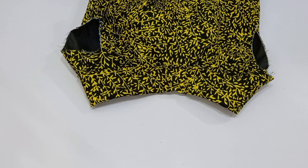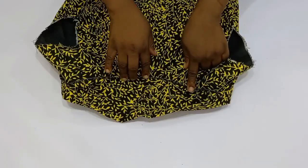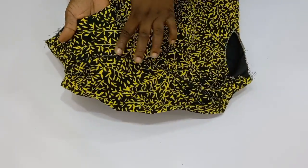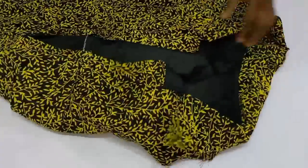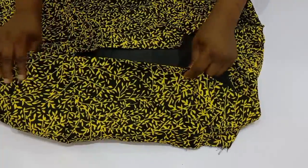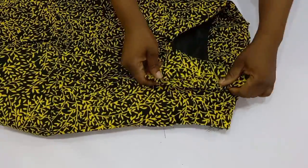I am done fixing the roll collar and this is what it looks like. You can see I've gone ahead to topstitch — I've topstitched the seam allowance. This is what I have right at the back — can you see the back? I will now go and fix the zip and then put it on the mannequin for you to see.